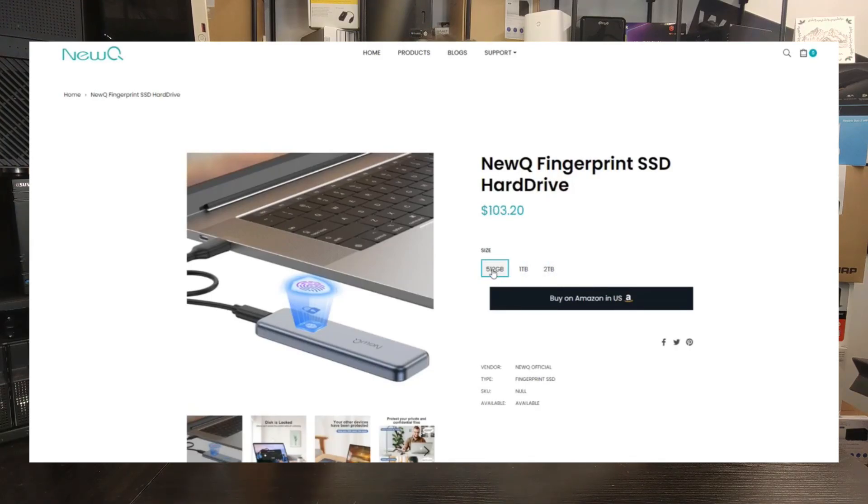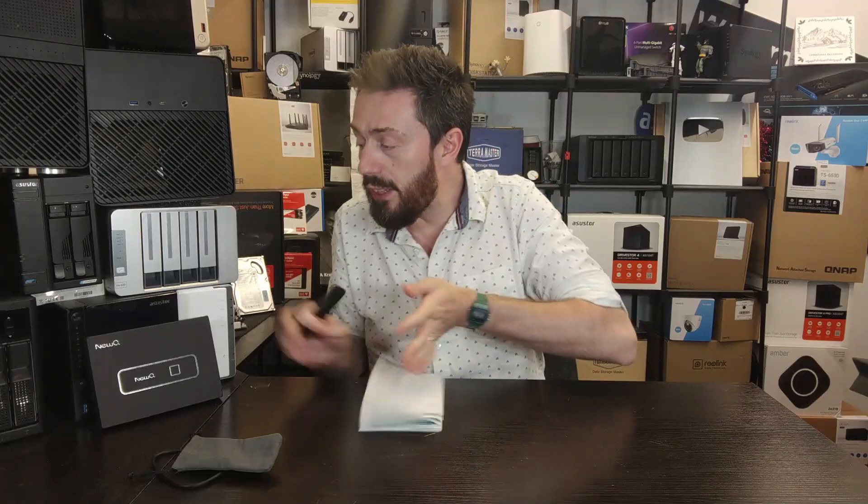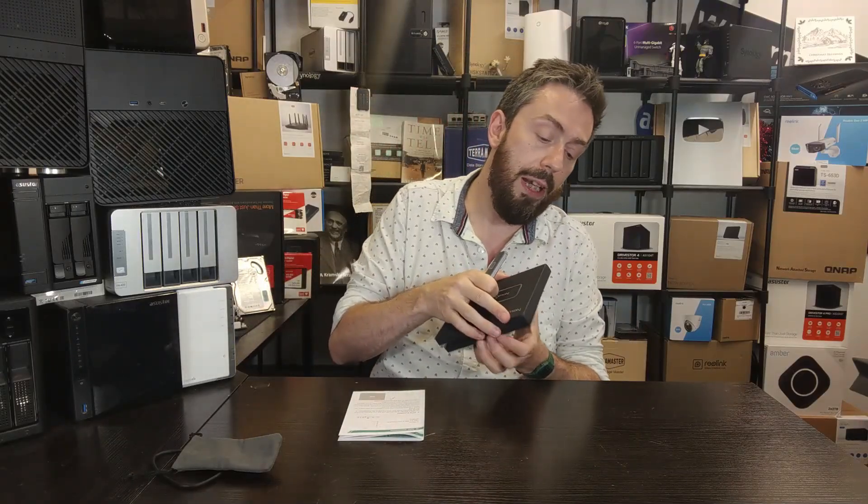This one from New Q comes in three different capacities: 512GB, 1TB, and 2TB, priced at $103, $149, and $229 respectively. Rather than utilizing a keypad on the front, it takes advantage of fingerprint recognition and password locking. When you get hold of it, you get a USB-C to C and a USB-A to C cable, a carry pouch, and a quite detailed instruction manual. The presentation is not too shabby — it comes in a pretty little box.